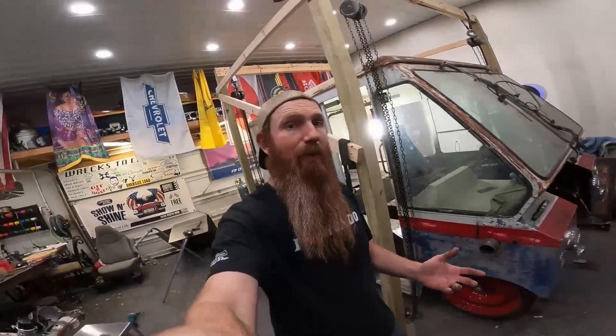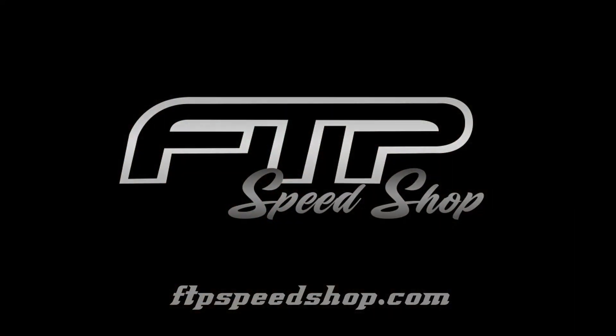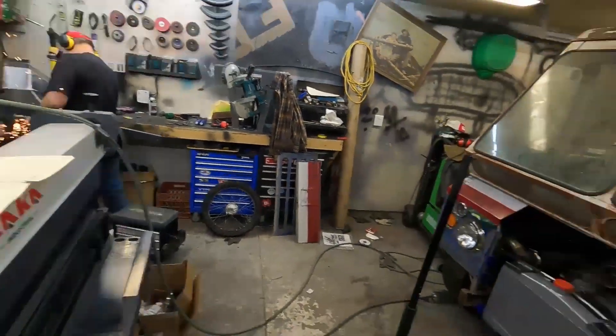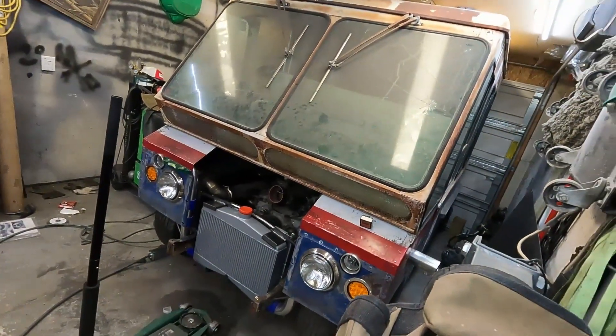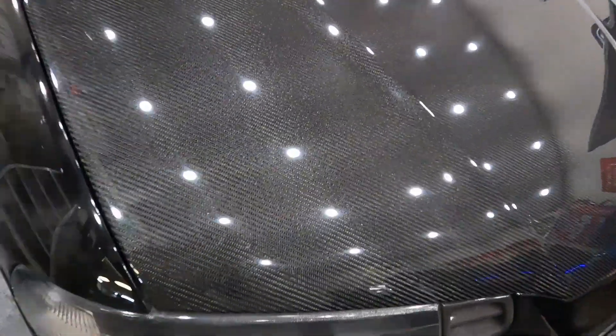We have exactly two months before the Power Tour, so we've got our work cut out for us. What's up guys, welcome back to the shop. It's another shop night. We got John over there cleaning up the dog house, Jackson's inside welding some pieces on the wheel well.